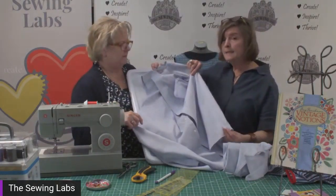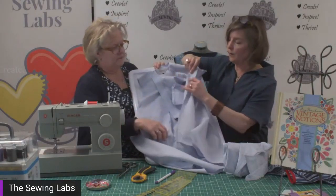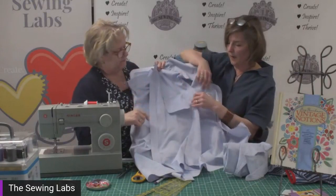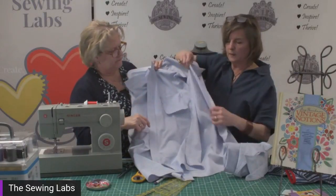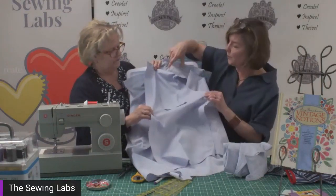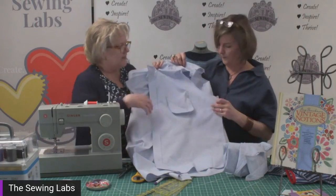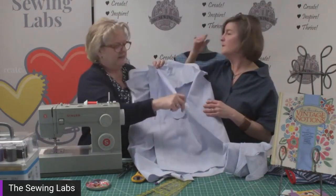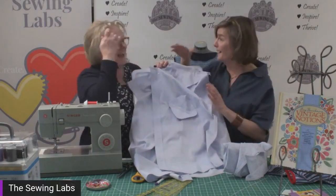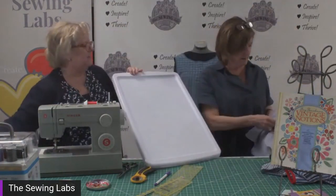The last step before we move on is the side seam. You're going to cut down both side seams. For the front of your apron, you want a clean raw edge, so cut so you have that clean raw edge on the front. You can keep the flat felt seam on the back, because remember — the front of the shirt becomes the back of the apron, and the back of the shirt becomes the front.